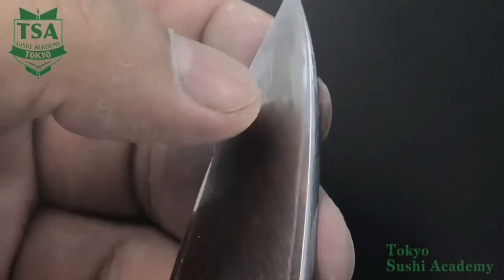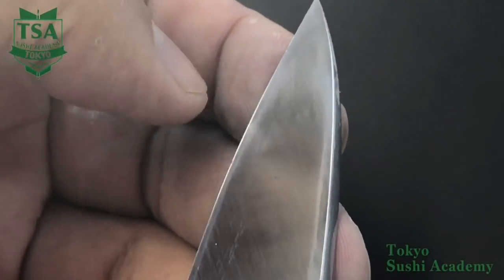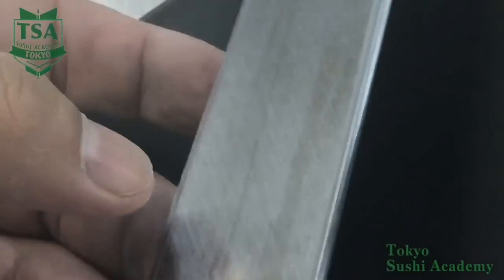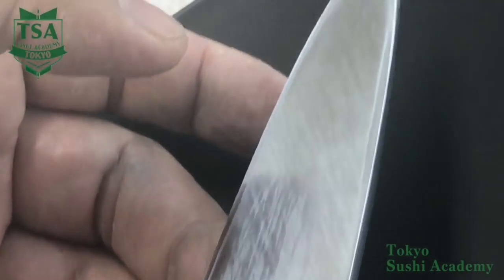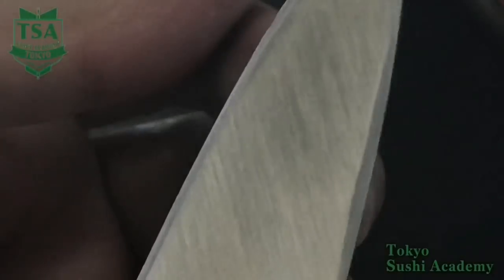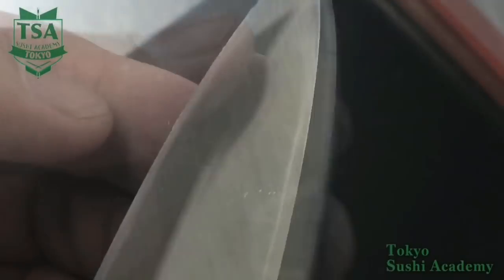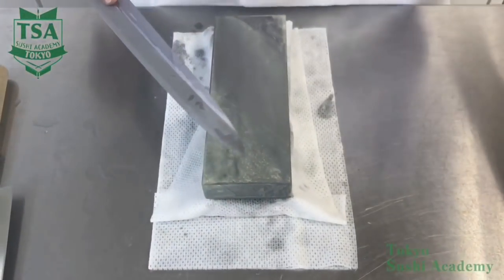Now I would like to explain what a burr is. If you look at the back side of the knife, you will be able to see a white line. This occurs because by sharpening the front side, the back side flat part forms a fold of steel. To make the burr clearly visible, I have sharpened the knife well here, but if your knife is sharp enough, you don't need to sharpen until you get the same burr as in this video.